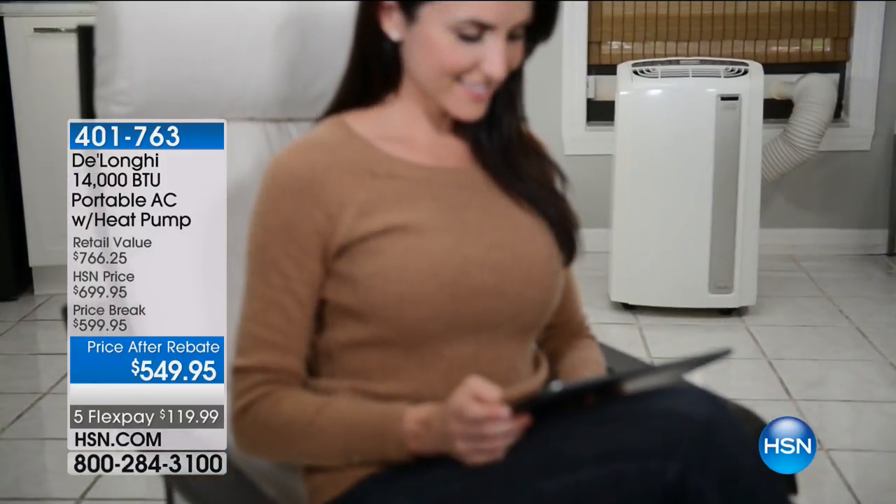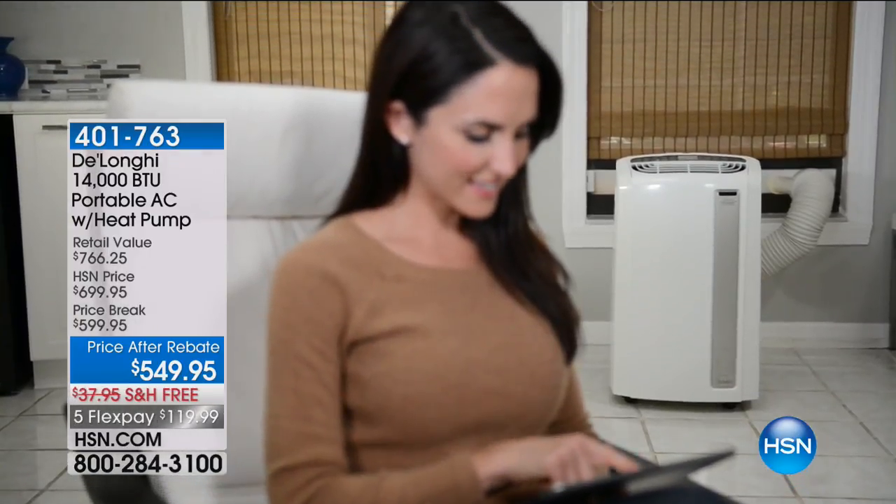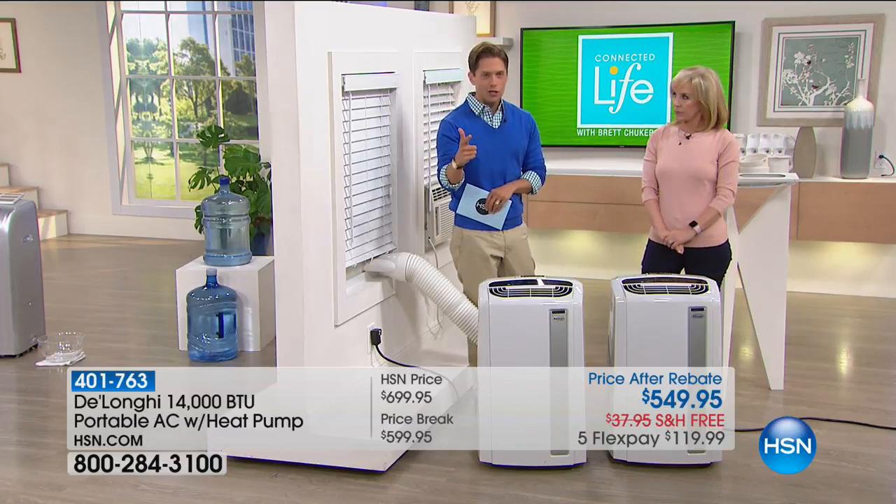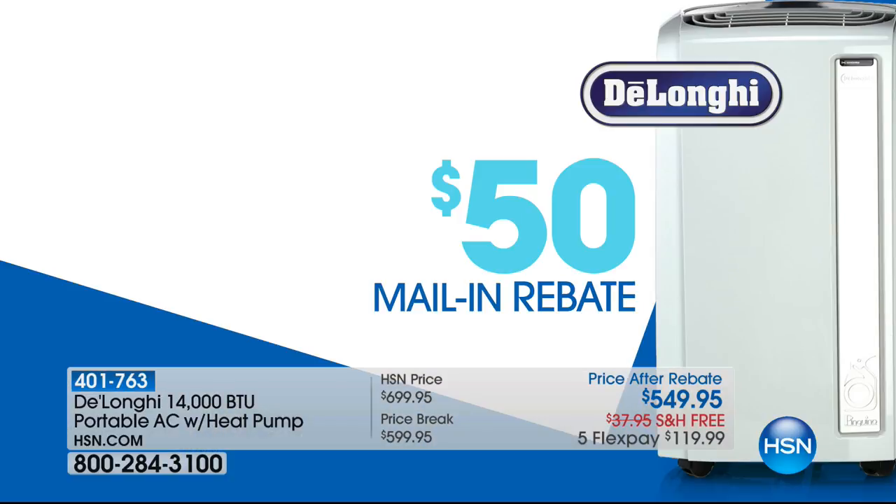The retail value is over $760. You can get it on Flex for $120. You get $100 off HSN's price. You get free shipping and handling, which is almost an additional $40. And only for you tonight, DeLonghi has taken their expired rebate and is extending it exclusively to you. It is final call for the year — final call in the industry.